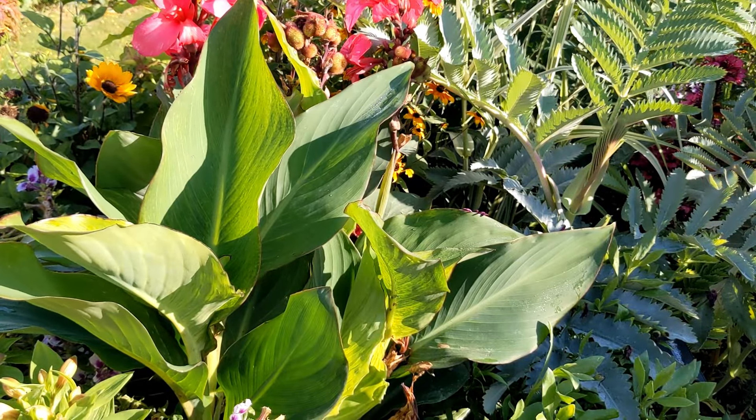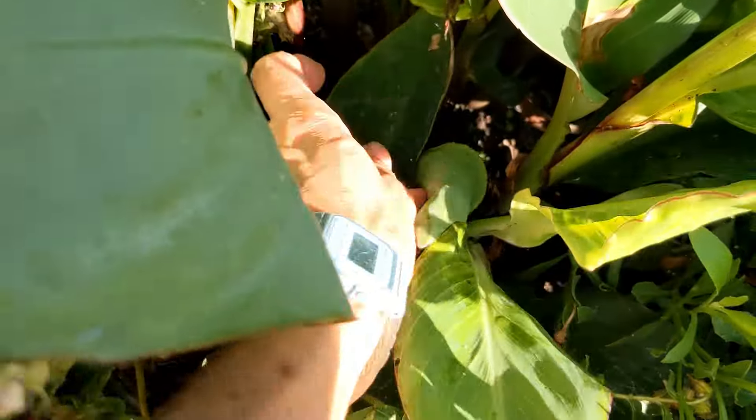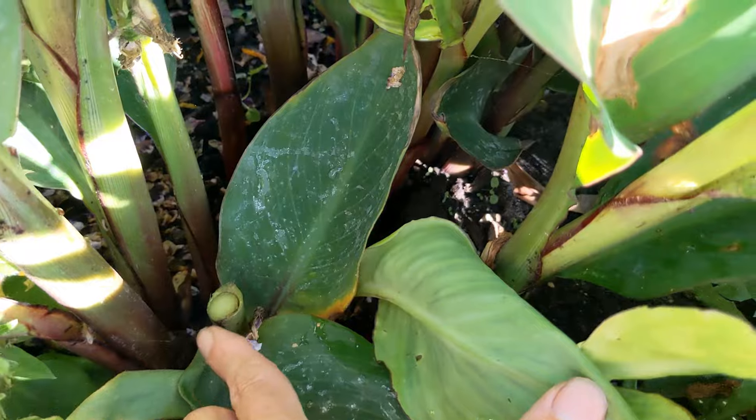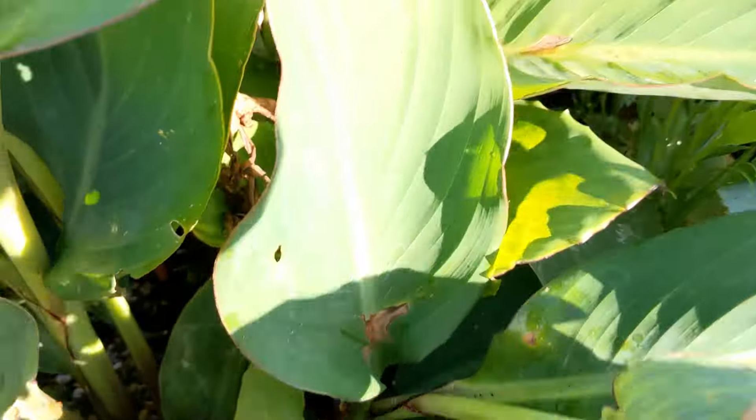It's a bit glary but you can see here — that's all that's been taken off there. And you can just see in all the shadows, I've taken it right down there and there's just a couple of leaves at the bottom. Hopefully more growth will be stimulated.